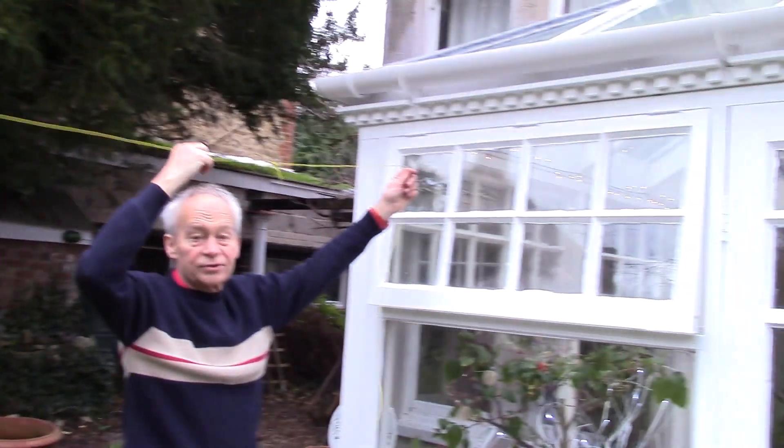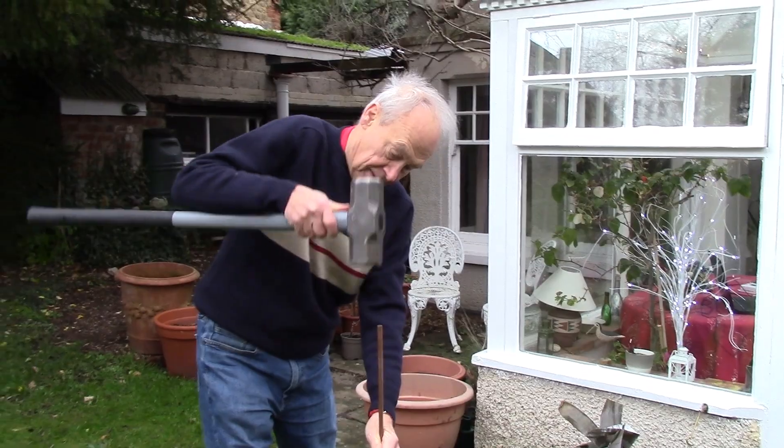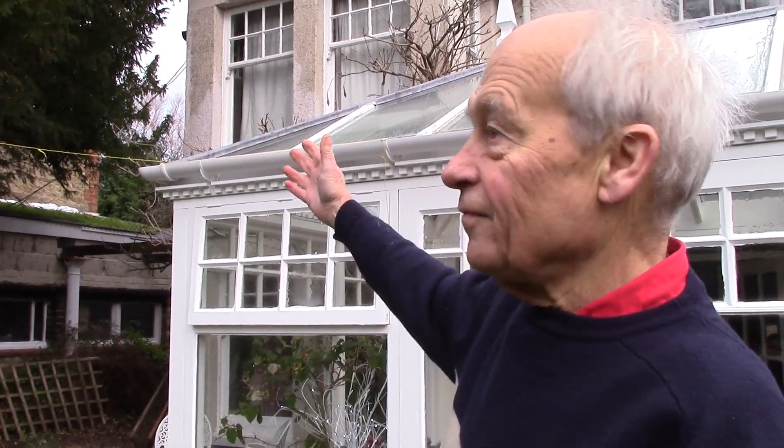We're just going to use this as our first attempt at an antenna. The wind has really got up today, so I hope you can hear me, but I'm going to now set up the grounding. Grounding is very important for antennas. Again, we're just showing how quickly we can get this thing set up — a very crude ground, just a rod into some nice moist earth. So now we have an antenna and a ground and are ready to try out our RSP.